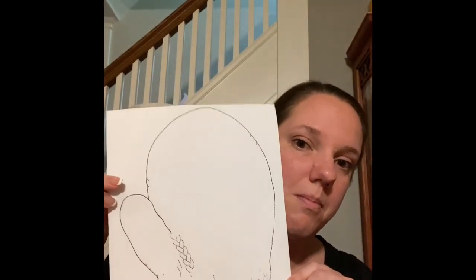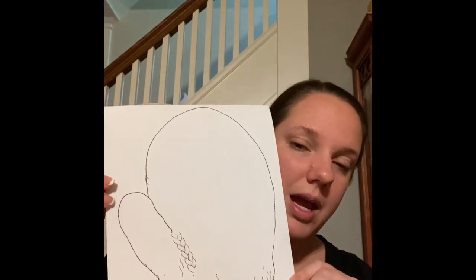Good morning everyone. I hope that you enjoyed the book reading of The Mitten that Mrs. Frack did. So of course we have a project to go along with the book. If you remember in the book, we had a white mitten. What happened with the mitten? The mitten got lost right in the snow, but a whole bunch of animals found the mitten and climbed inside and found a nice warm place to be on a cold winter's day.